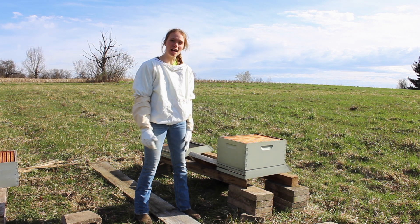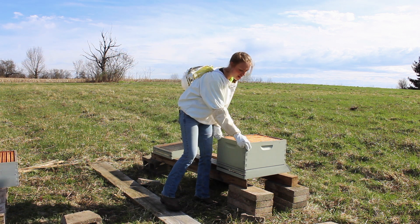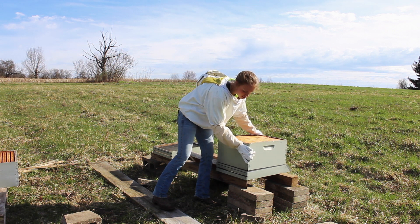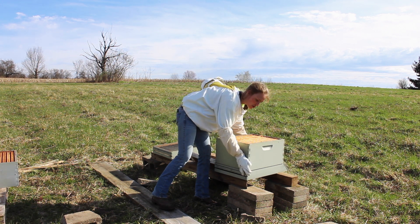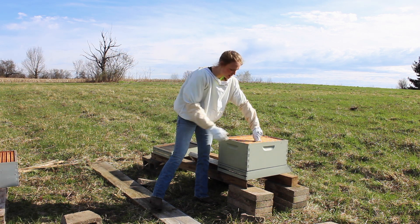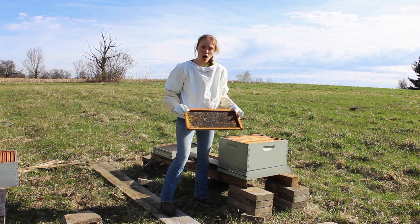So this is our basic setup for our hive. We have the base right here, and then we have the box hive. This is the brood chamber, and that goes on top. And then inside, we have all of our frames.